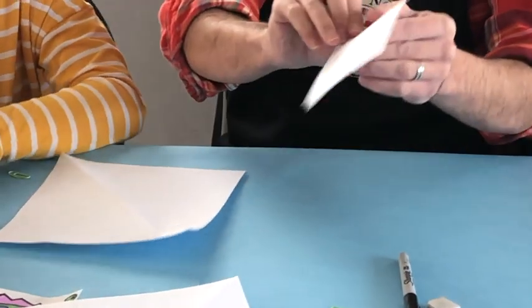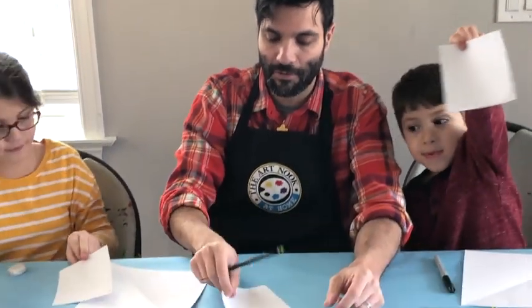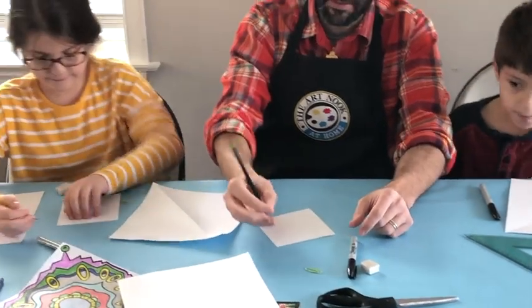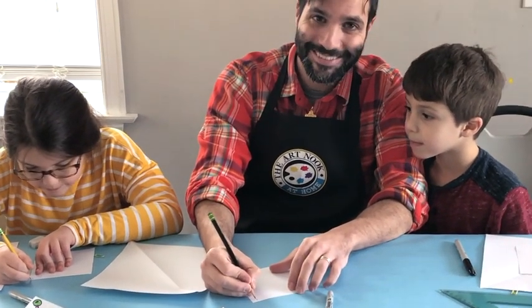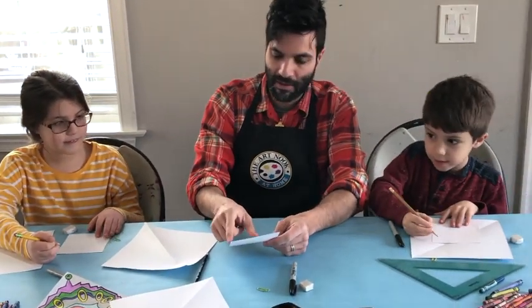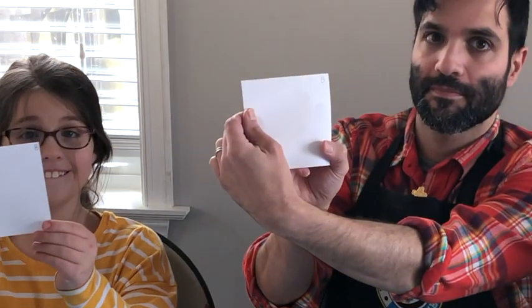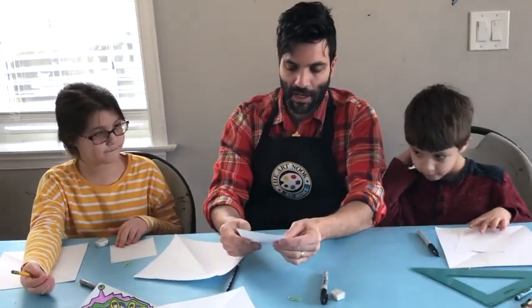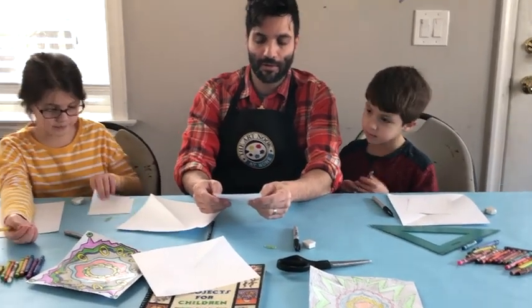So the top left corner is going to have the letter A. Now flip it over to the back and at the top right corner you're going to write a B — in the top right corner, just like that. So the top left corner on the front has the A, and the top right corner on the back has the B.